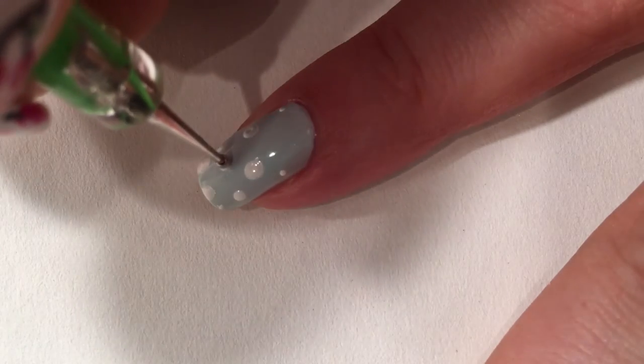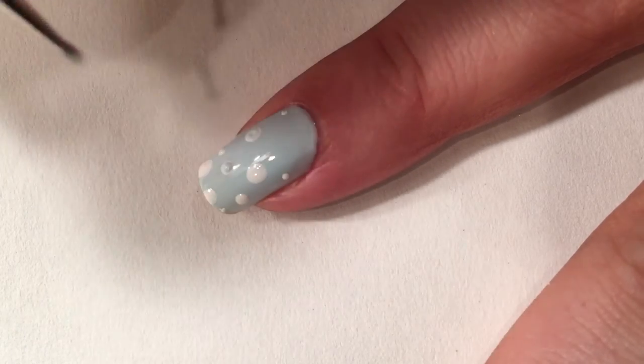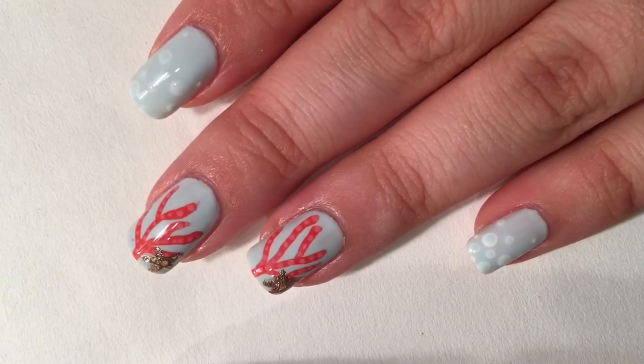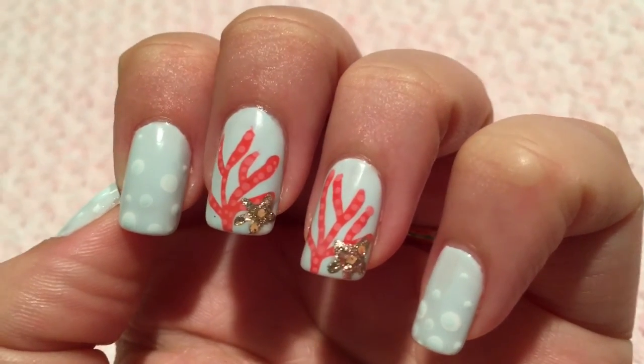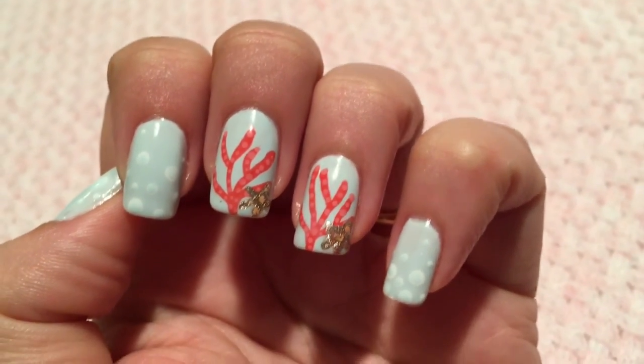Then I'm gonna come back with a blue polish and cover most of the white with the same blue polish like so. And there we have it guys! I hope you like this mani. I found this super easy to do when you just do nail art on a couple accent nails.